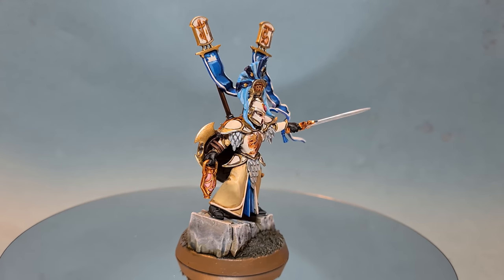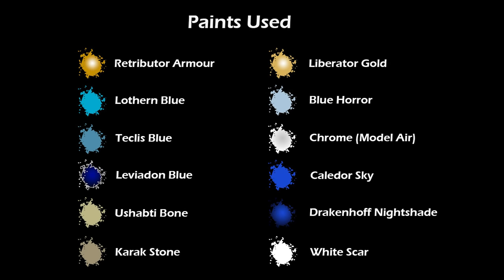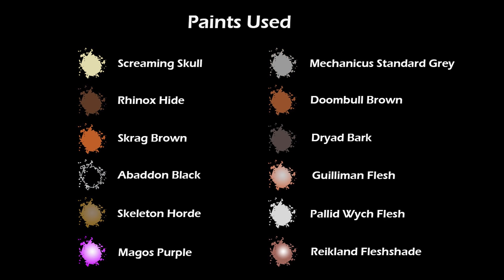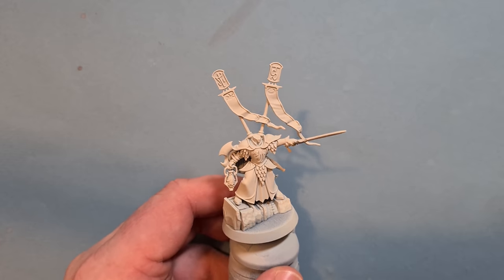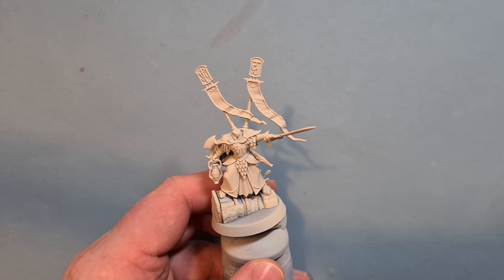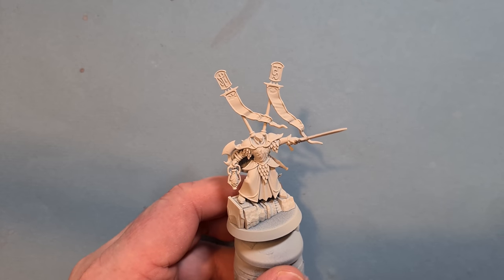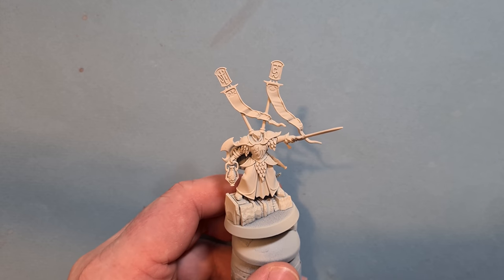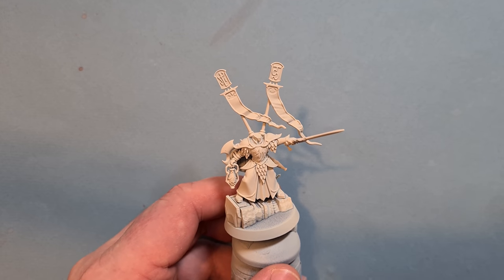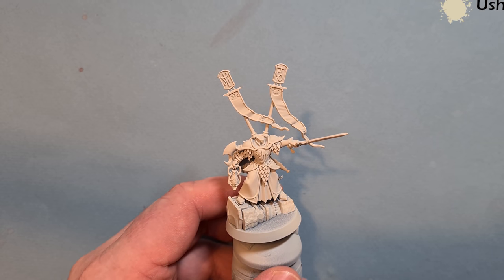In this video I'll show you how to paint the Lumineth Realm Lords. Here we go then. We've primed up with some Wraithbone. I've absolutely fallen in love with these models - they're so dynamic, so cinematic. I'm going to follow the box art and make them as bright as possible, going with a really light base.